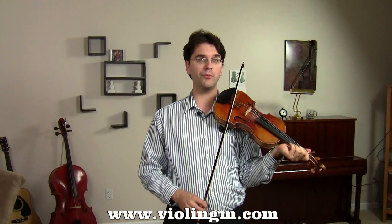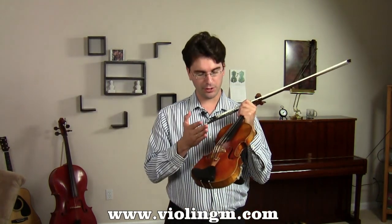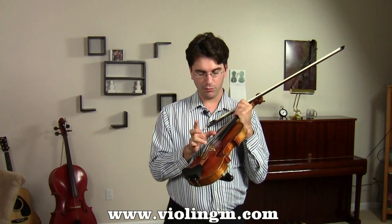And if you go too much to the fingerboard, the sound is going to become unfocused. So I want you to really make a brilliant, beautiful sound, which you're going to achieve by keeping the bow really between the bridge and the fingerboard.